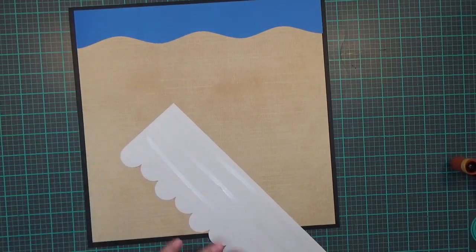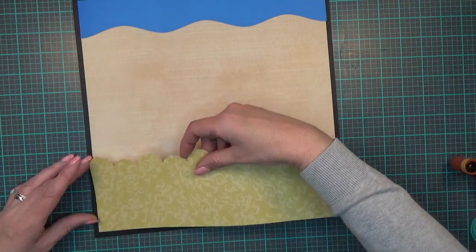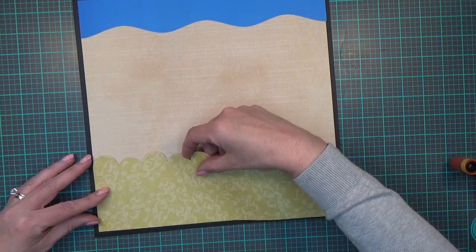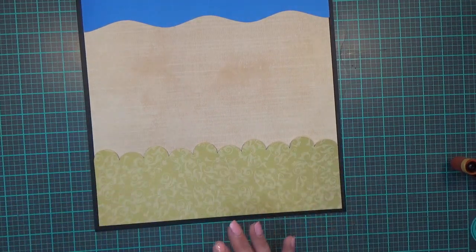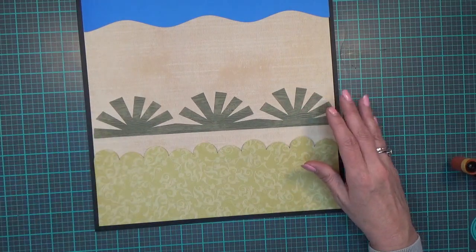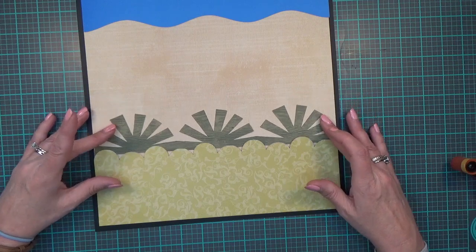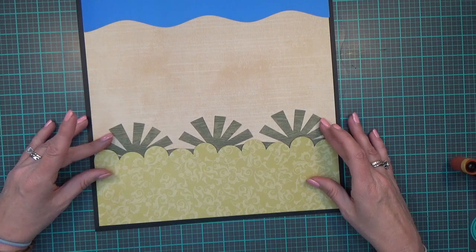I didn't put any adhesive all the way up here because it goes in a page protector, so I'm not too worried about it. I'm just lining it up to the bottom. My next piece is also what I'm calling grass — I think it's called a circle border or star border or something of that nature.